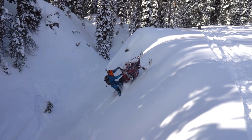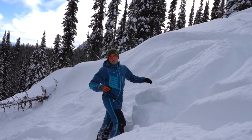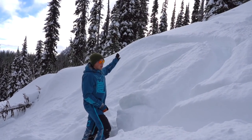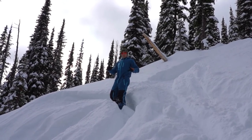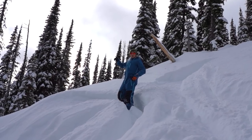When I turn my head to the left, my whole body follows, and that's how you initiate the bow tie and get the sled to follow you around the corner. After carving the corner and getting the front end to stall up in the air, you're going to have to let off the throttle. Otherwise, you'll just loop around or loop out and lose control.